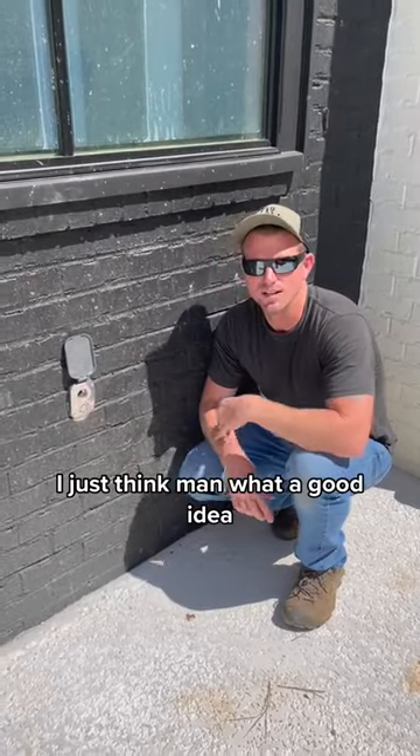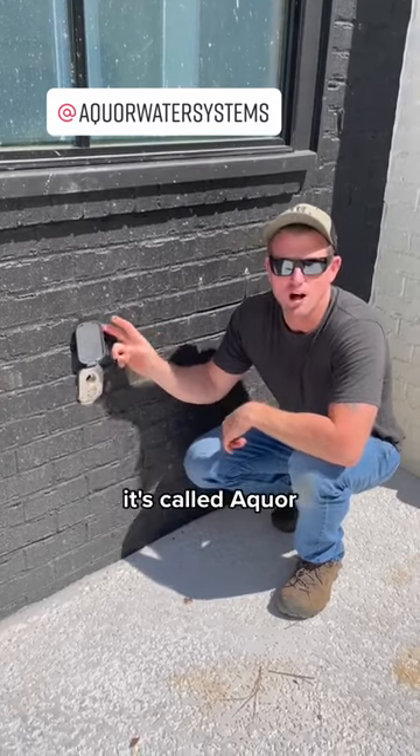I just think, what a good idea. So if you're interested, go check them out — it's called Aquor. All the water drains out instead of spraying all over your feet from your backflow preventer.